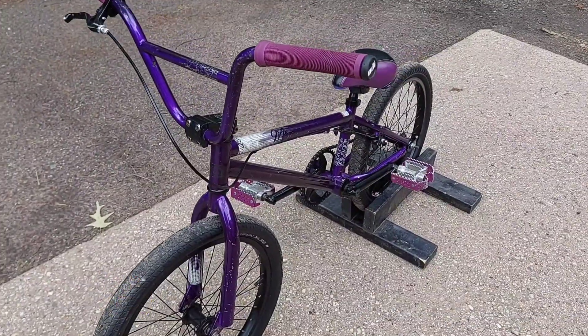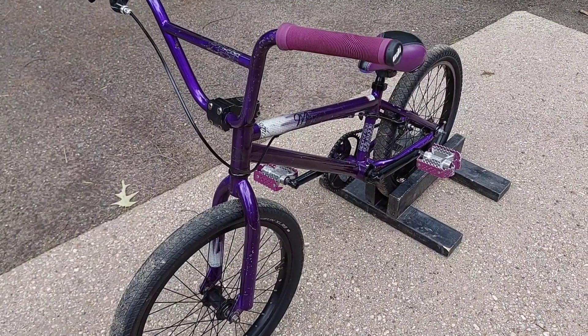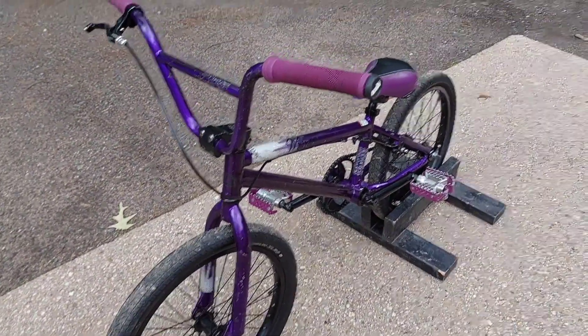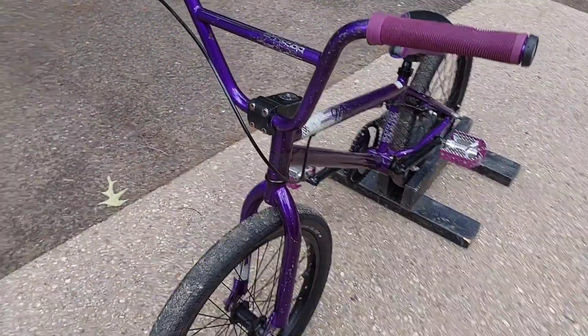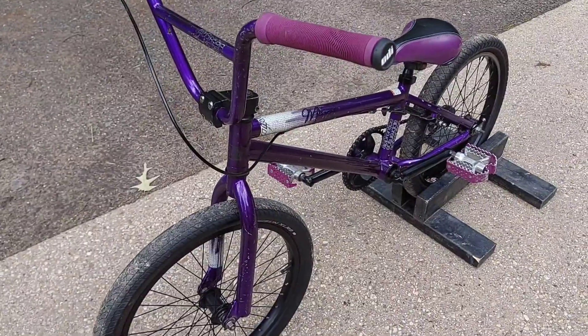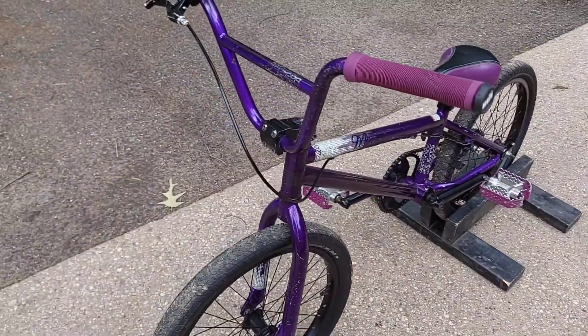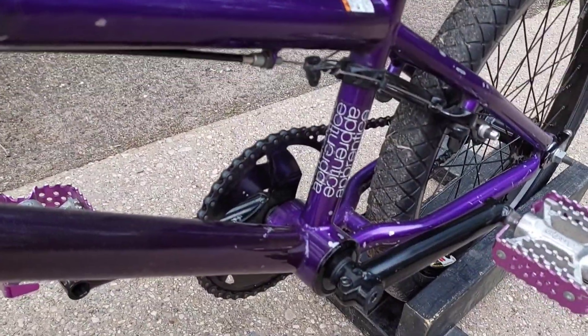This is one of the first BMX bikes that I bought my son that wasn't a box store bike. It's a Miraco bike from Dave Mirra. It was his brand of bike after he had left Haro and started making his own bikes. This bike here is the Apprentice — that's the model of the bike.